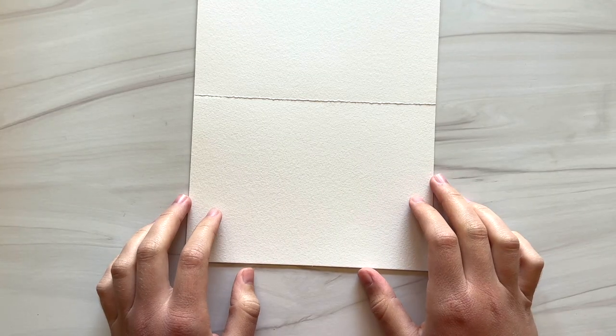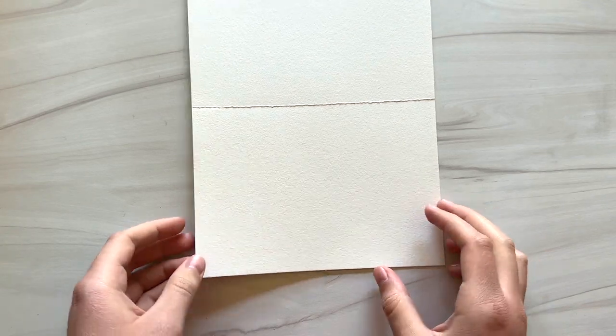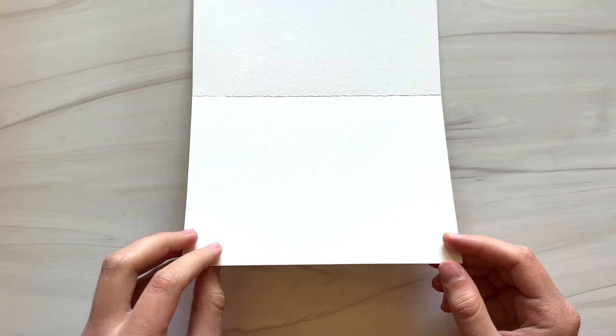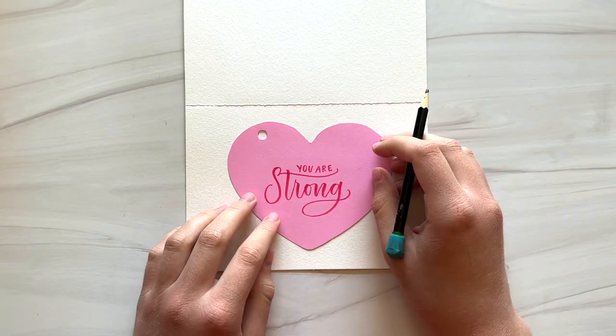Here I have a piece of Canson watercolor paper that I cut into a 7 by 10 inch piece and then I folded it in half for a 5 by 7 card. I'm going to trace a heart onto the front center of it.